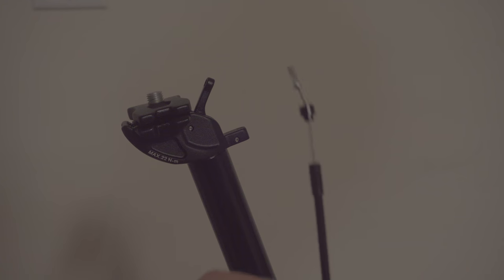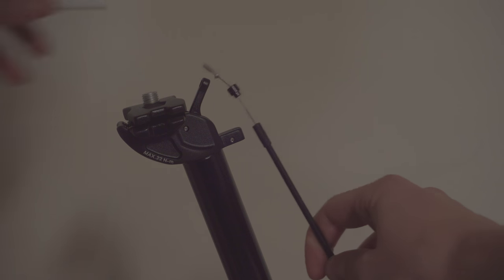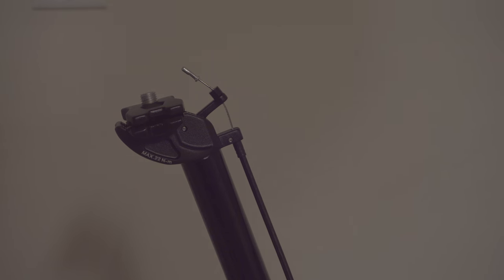To install the cable on the dropper mechanism, simply slide the black bob in the top notch and pull down until the cable housing slides into its notch. You must ensure that your dropper post is in the full up position before doing this.